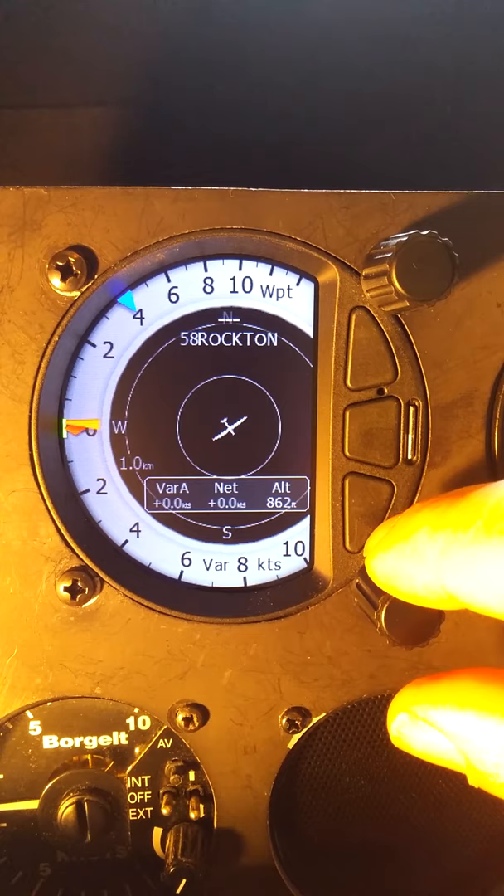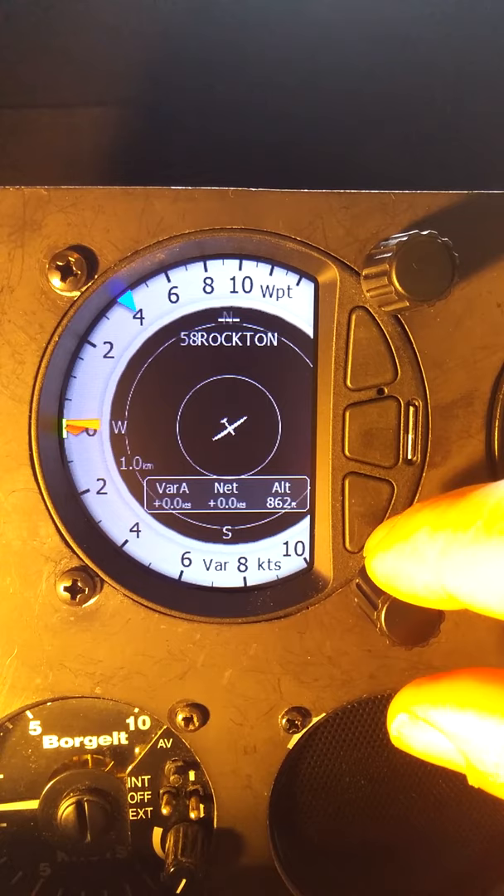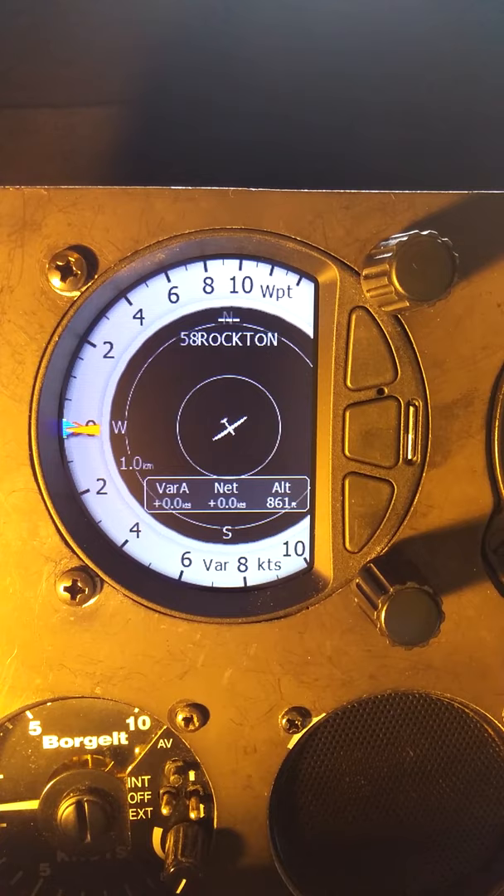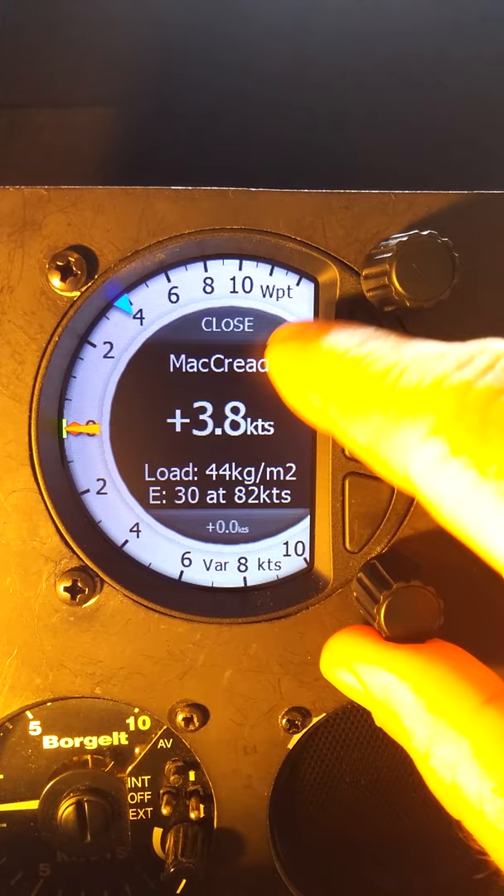If I go to McCready and ballast, we can see that the bottom button allows us to automatically set our McCready to zero. So we'll set that back up to four. The top button will give us close, and the bottom button will give us zero instantly.